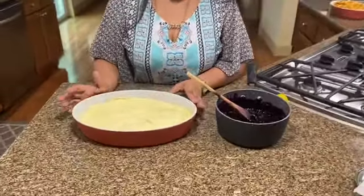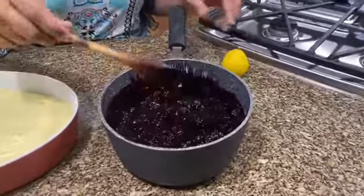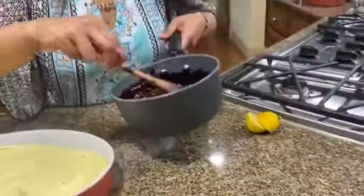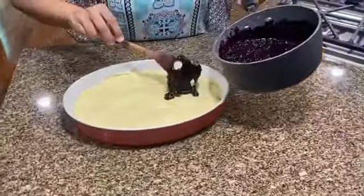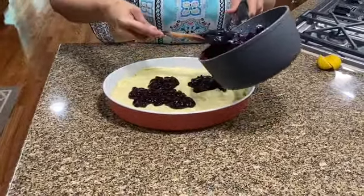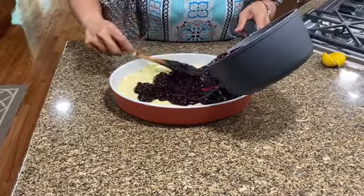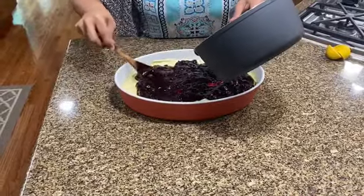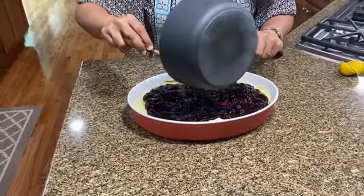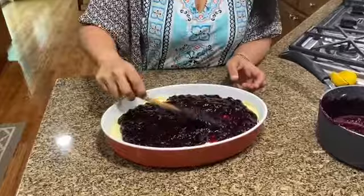I've taken the pretzel and custard mixture out of the fridge after an hour. The blueberry compote has thickened really well. I'm just going to add a tad bit of lemon juice — just a little dash for freshness. It smells really good. I'm going to be topping it now. You could do this a day in advance — it stays pretty good in the fridge. It's a really nice alternative to cheesecake. Nicely spread it all out.